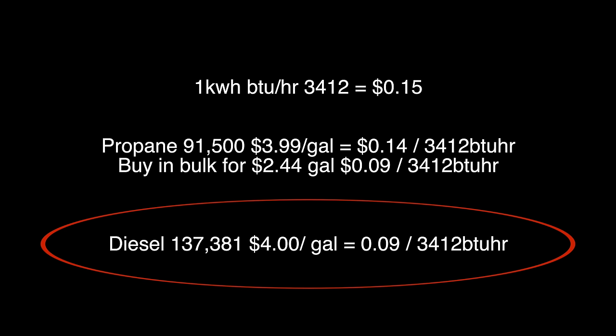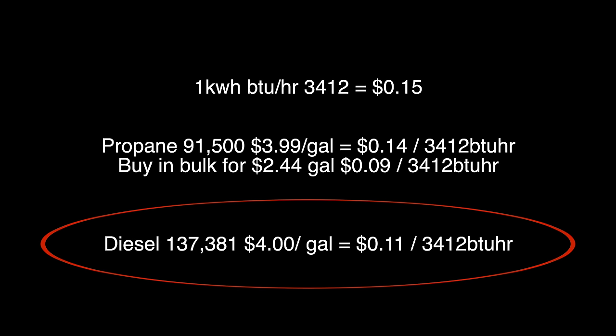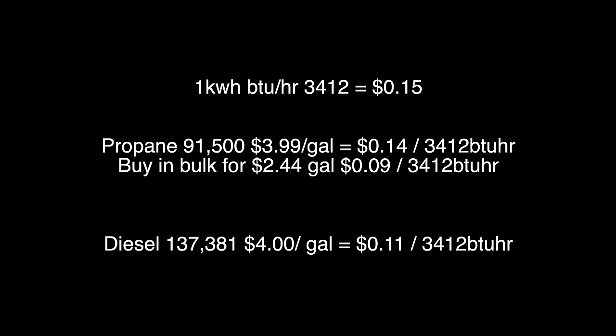However, with diesel there's an efficiency loss through the exhaust pipe venting outside, versus propane which vents its exhaust fumes inside. Conservatively that's around a 20% efficiency loss, so we add about 2 cents back — bringing diesel to about 11 cents per hour. As for how I get diesel at $4 a gallon: this is off-road diesel, not for automobile highway use — it's for farm equipment and heating, which is how you get it cheaper. I have a gas station about two miles away that sells off-road diesel, making it very convenient and available.